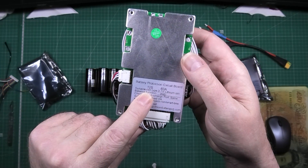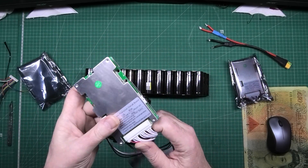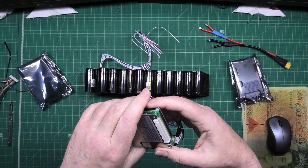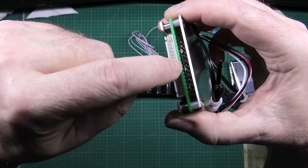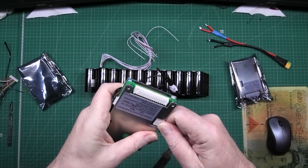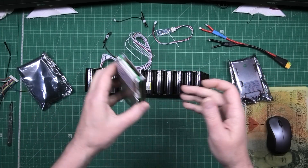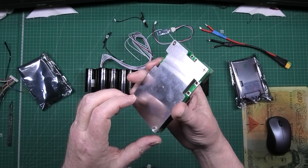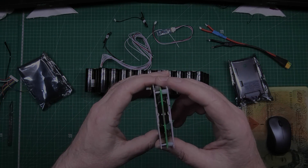This is a 12s BMS which I'm going to be converting into a 13s BMS. It's quite easy, actually — you can just about see the solder blobs in there. All you do is literally move the solder blobs, and you can convert it from 12s to 13s. So that's going to go there. Obviously I've got to take it apart first to do the conversion, which I'll do now.